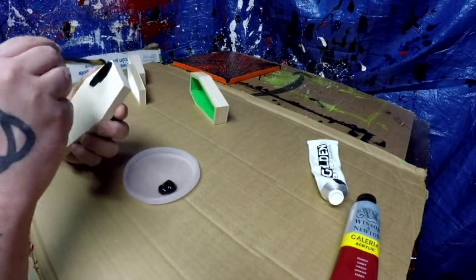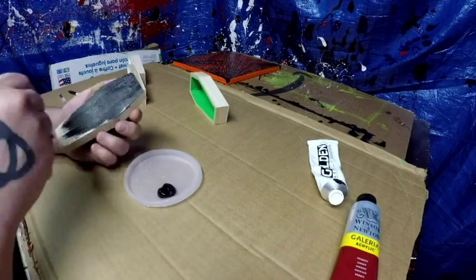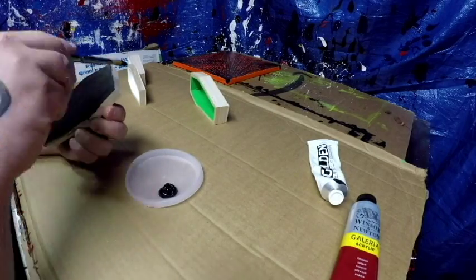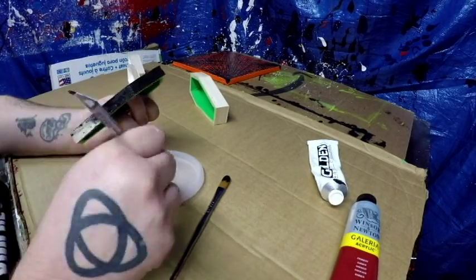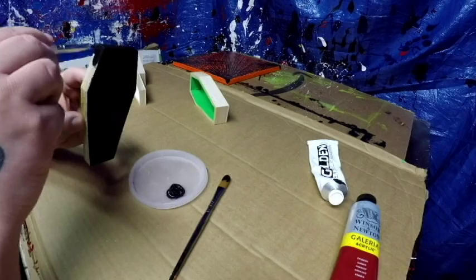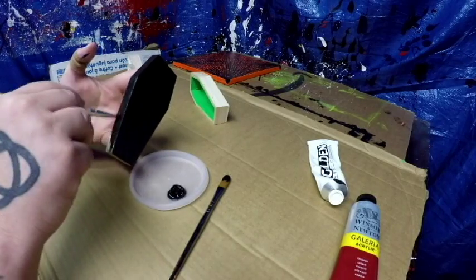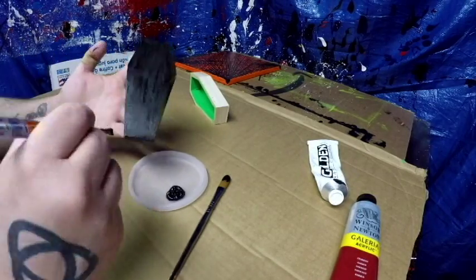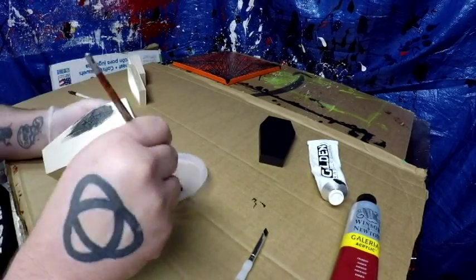I've got about four or five more paintings to release that are already done - I'm working on editing those videos. If you're into the creative process this is a great video - you can watch me paint away on these things as carefully as I can, especially when it comes to the inside edge where the box closes. You have to be very careful not to get paint where it shouldn't be.